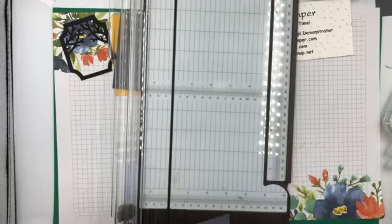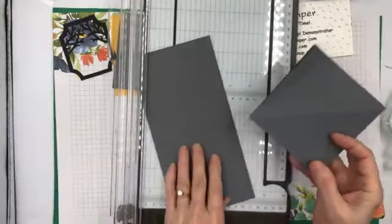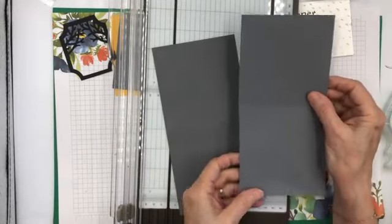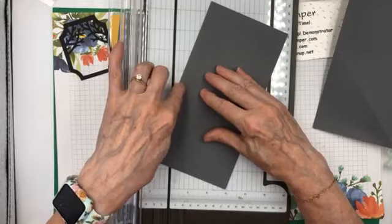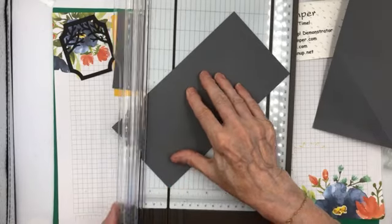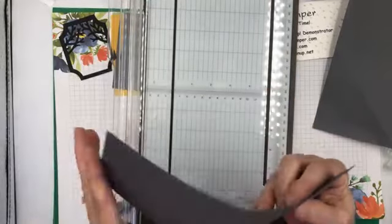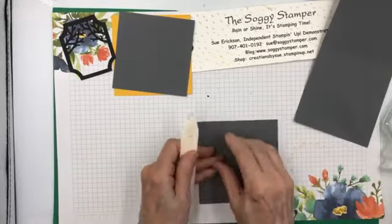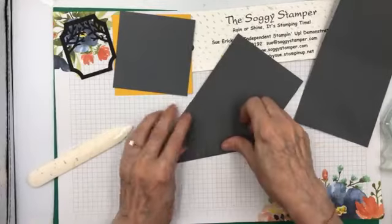Then we're going to score it on a diagonal — here's where the tricky part is. The diagonal needs to go from the bottom up, like this, coming this way. So I'm going to place it at the score line and score it. Then it's bone-folded to make it a good form, and this diagonal folds under. You make a mountain fold out of that.